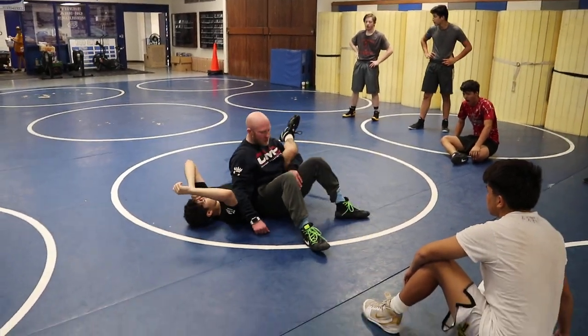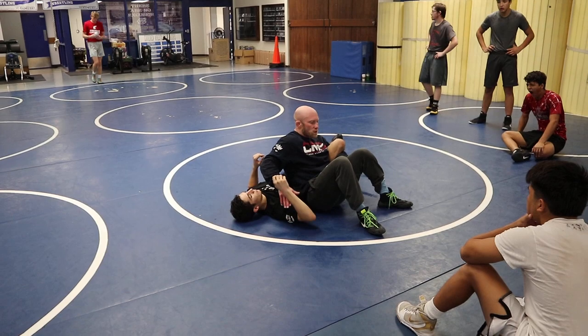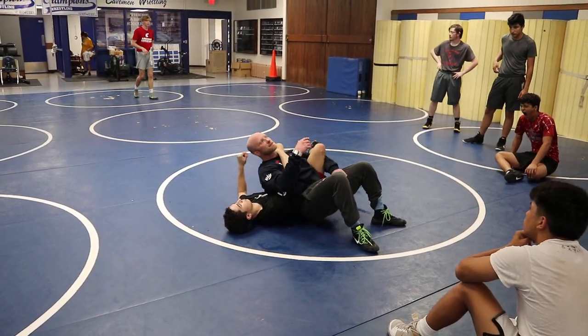Getting to this position. A couple people ask — well, what if this guy comes up here and tries to take me over the top?